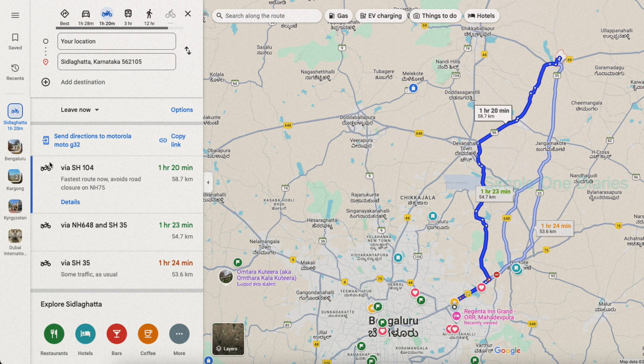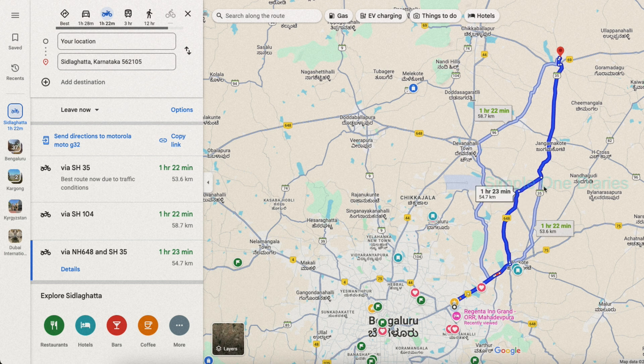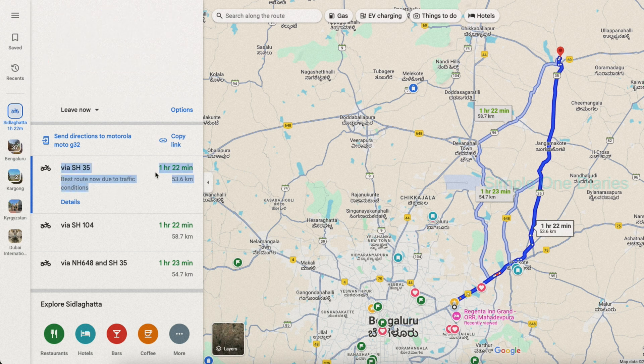Hello hunters, welcome back to another video. Today we are going to test the range of the Simple One electric scooter in eco mode. The total weight on the scooter is approximately 160-plus kg, and I fully charged the scooter to 100 percent. In this video we'll cover the distance we travel and discuss the actual range we get in detail.